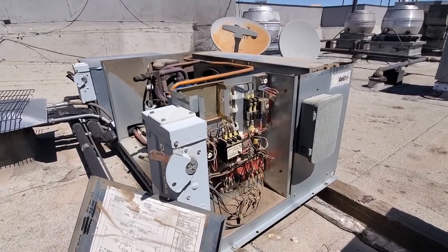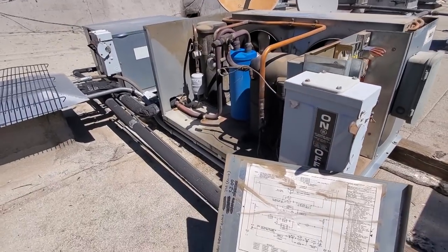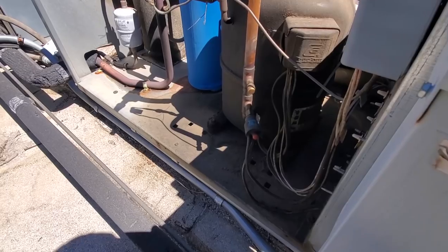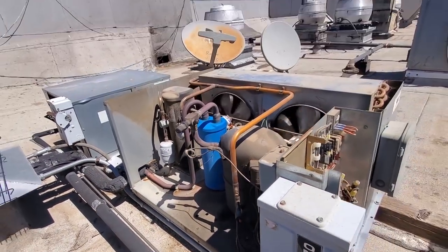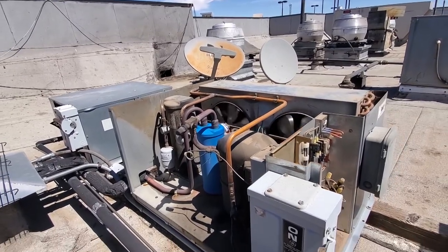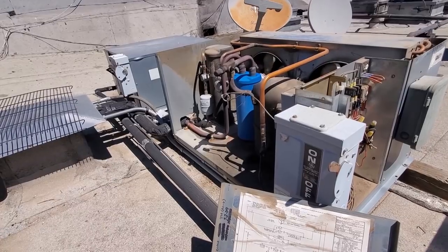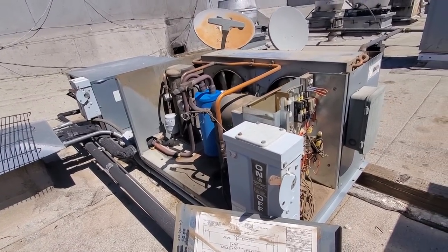I've got the unit opened up. Nothing's super scary jumping out at me. The first thing I'm going to do — this thing has a manual reset pressure control right here. I'm going to push this. Pressure control was tripped. Condenser fan motors came on. So that means that it went off on high pressure for some strange reason. I'm going to put some gauges on this unit and check it out.